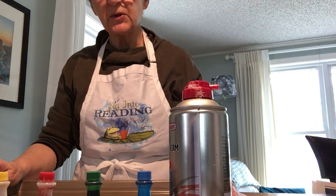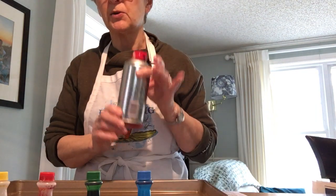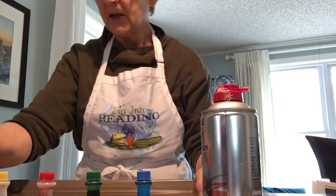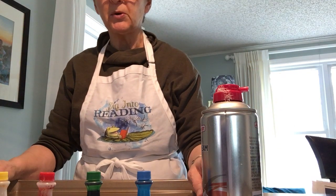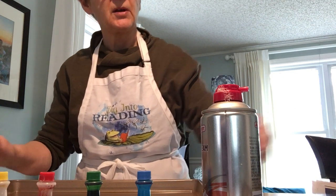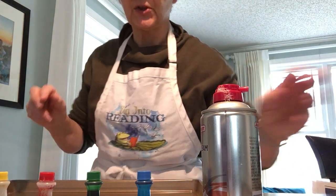There are two things that I really like about this project. One is that you can make it from simple things you can find around your house: shave cream, some food coloring, toothpicks, and just some simple paper. The heavier paper you have the better, but you can do it with printer paper as long as you're careful. You'll also need a scraping tool — we'll talk a little bit more about that in just a minute.